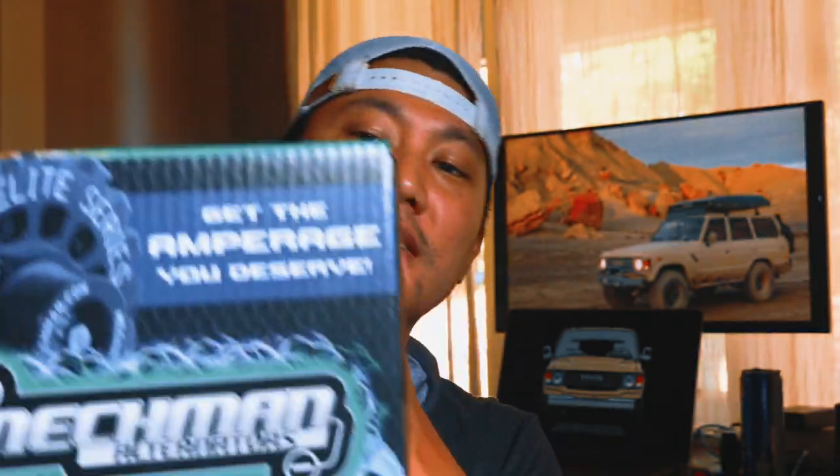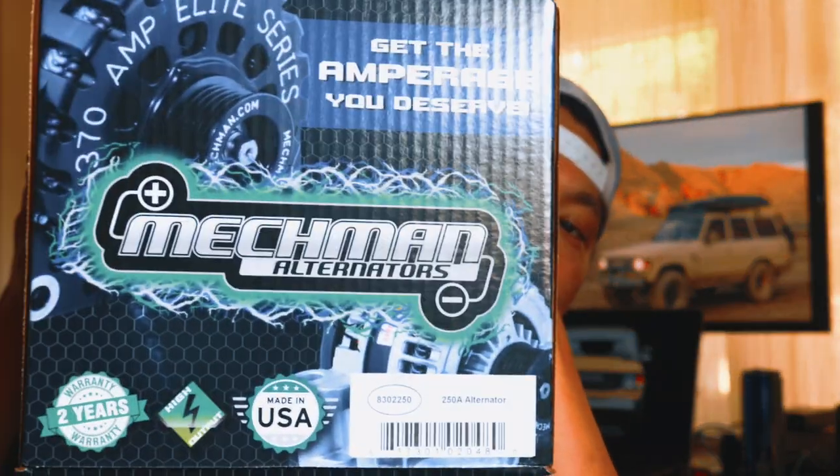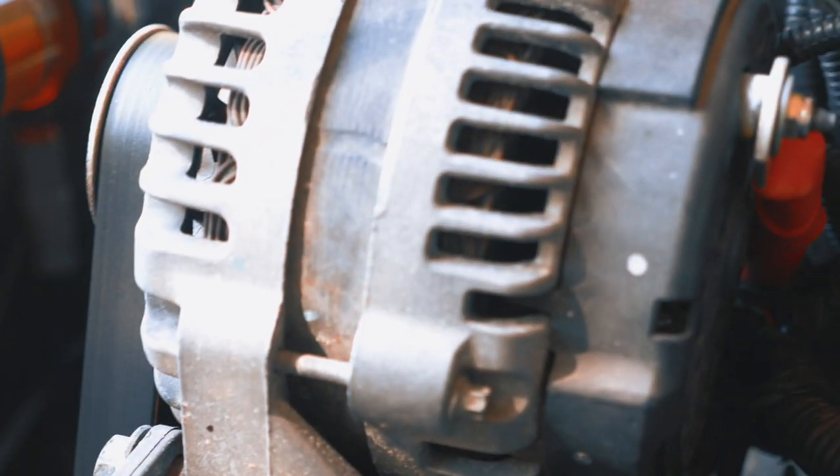Today's video is about high output alternators and I just got this from Mechman. It is a 250 amp alternator. You might be wondering why you need so much power — well, I run electric fans on my LS swap on my 60 and they take a lot of juice. The way I received it and the way it was wired, it was not done properly by the shop, so I'm redoing it and making sure it gets maximum power.